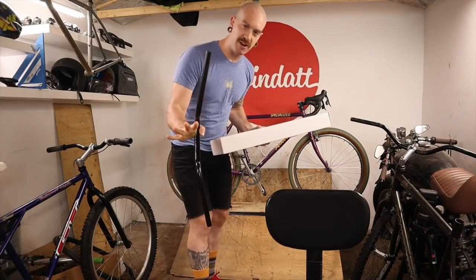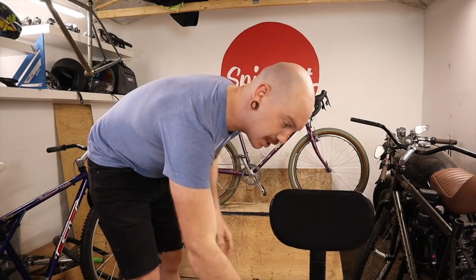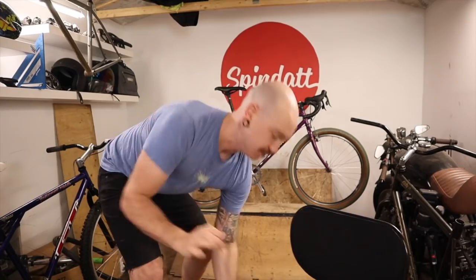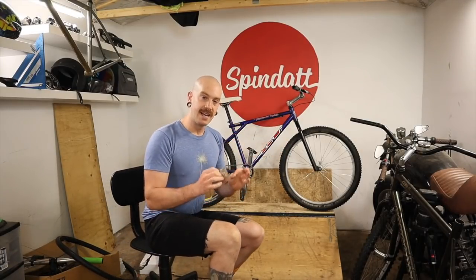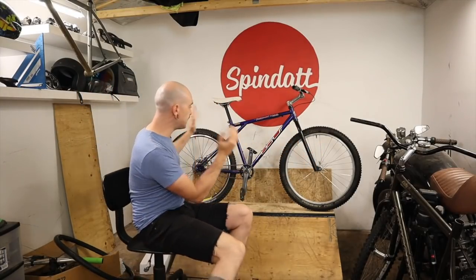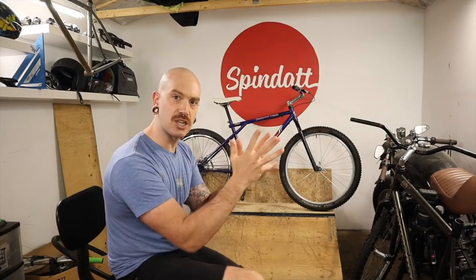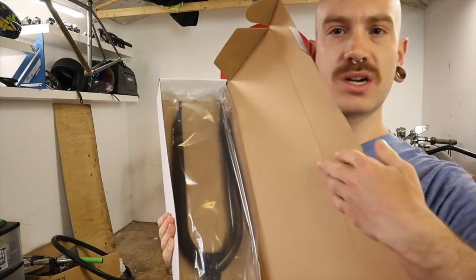I should clarify — parts of the order showed up, not all. But my most anticipated parts, the ones that are going to completely change things, have arrived. These are the pieces that will finally create the silhouette I've been imagining. We're talking a five-inch rise race BMX handlebar from Answer, and a shorter axle-to-crown Cult BMX fork — specifically a 26-inch BMX fork.